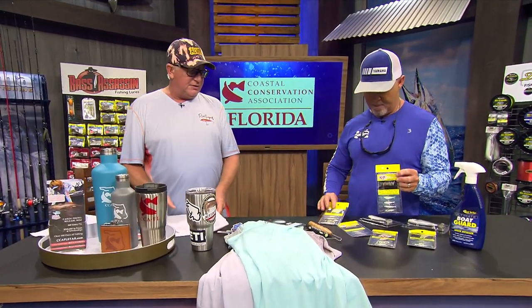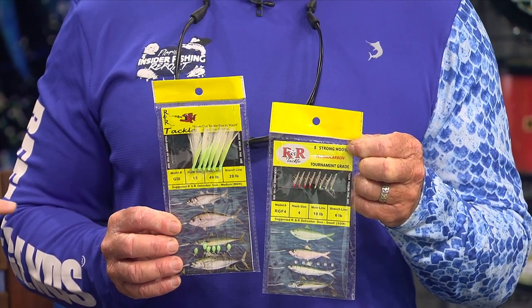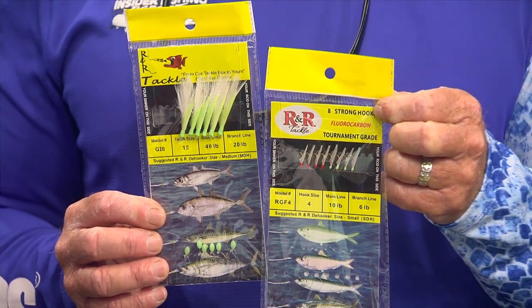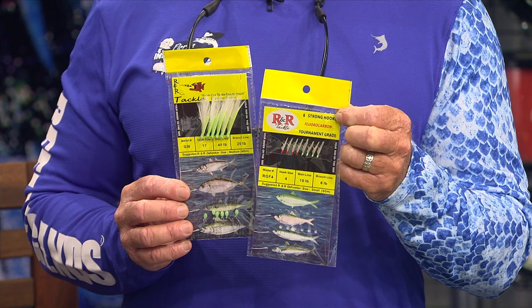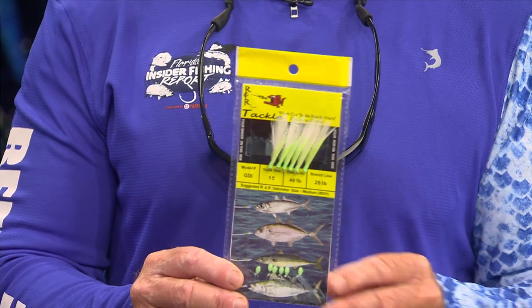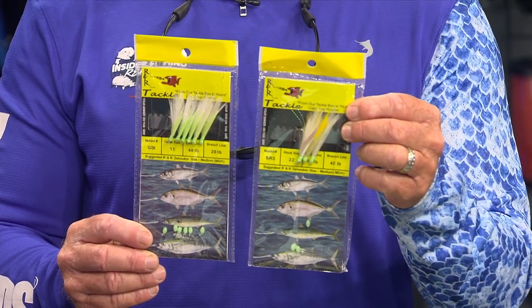Next we've got some R&R Tackle — Ray's favorite sabiki rigs. If you're going after snook, they love live baits, and if you want to catch live baits it's hard to beat a sabiki rig. Ray makes the best at R&R Tackle. The little fluorocarbon ones are made to catch little sardines and pilchards — they've got a 10-pound main line with a six-pound branch, and little green or red heads. Ray likes a mixture of both so he doesn't know what they're going to be eating. The bigger ones are made for goggle eyes, and they even make some for tunas with a 40-pound main line and 20-pound branches, with real glow-in-the-dark fish skins so they work great when they're deep.